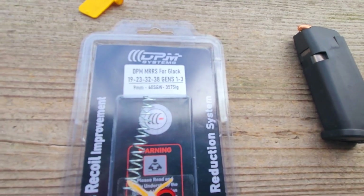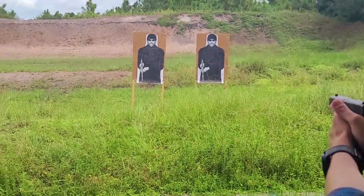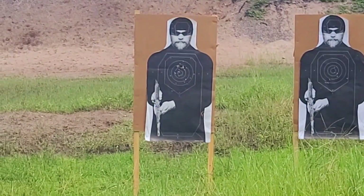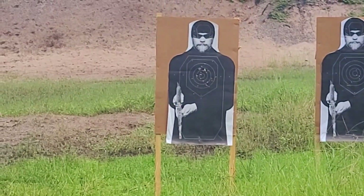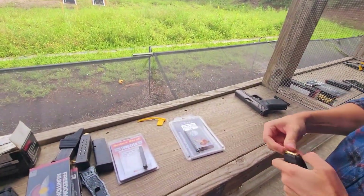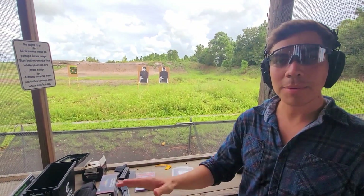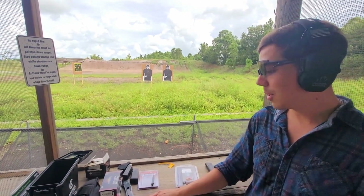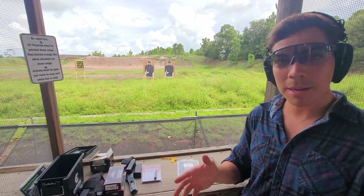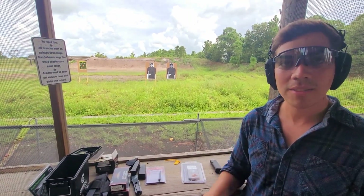After trying the three springs, it gets a little bit better each time, but once you go into the DPM spring it's just no competition whatsoever. The groupings are a lot better with the DPM spring, the recoil is reduced, and it's easier to get back on target as I mentioned. It's exciting to continue training on this spring and I hope other people are able to try it out. Great, thanks for helping us. Absolutely.